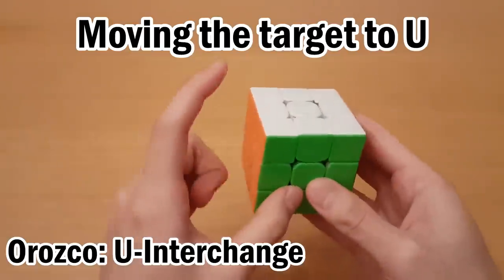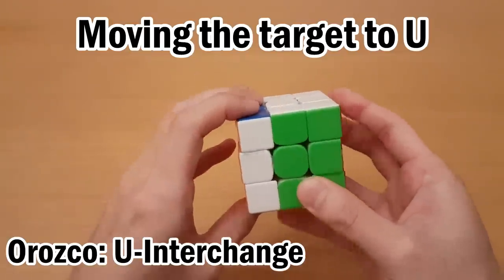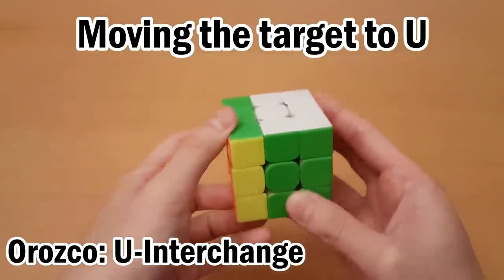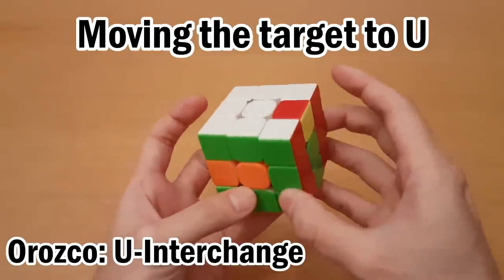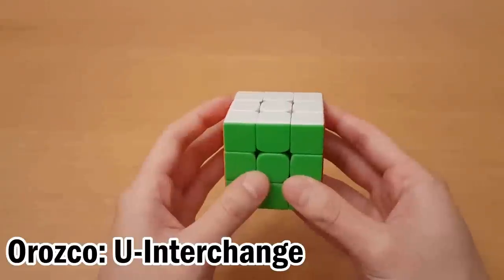The targets on the right do the same thing but go to the left side. For example, this one can go up with LE'L'. Lastly, LD can move up to the top with L'E'L, and RD just does the same thing on the right side. So for all these targets, once you know how to move them up to the top, then we do a commutator following these rules.